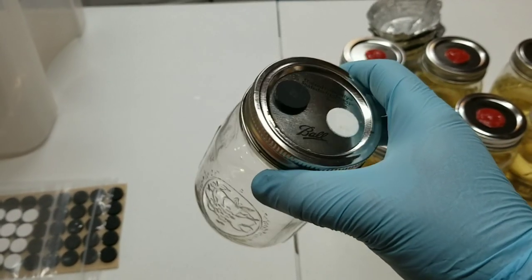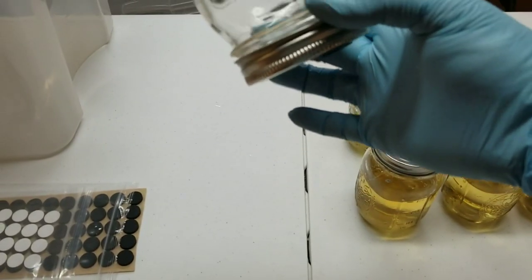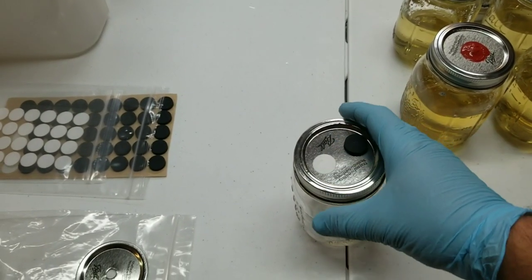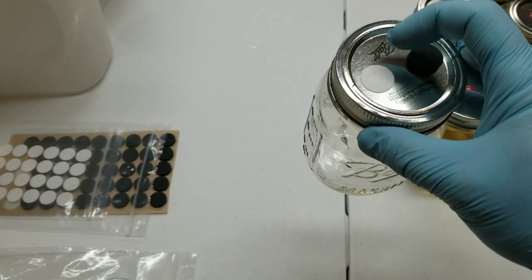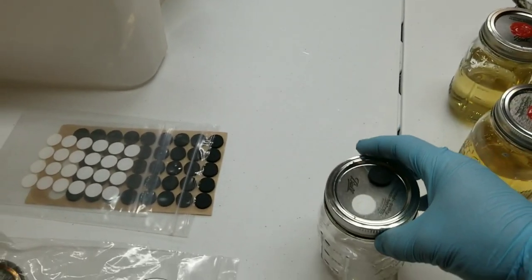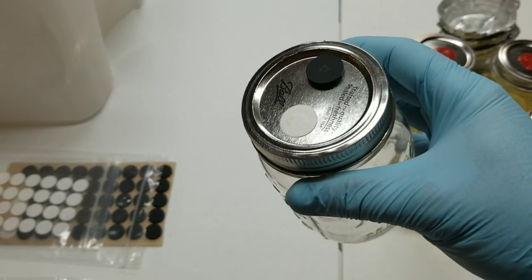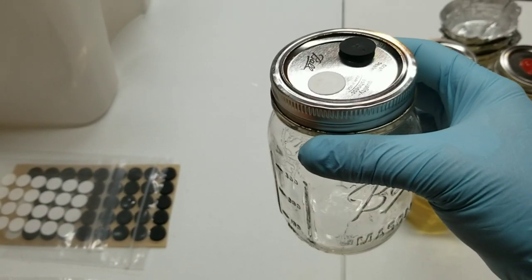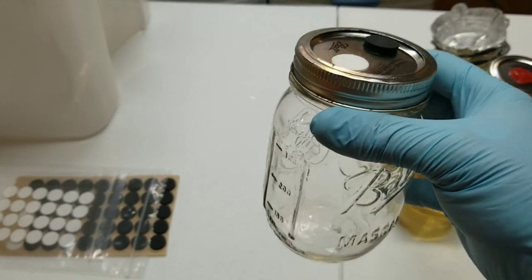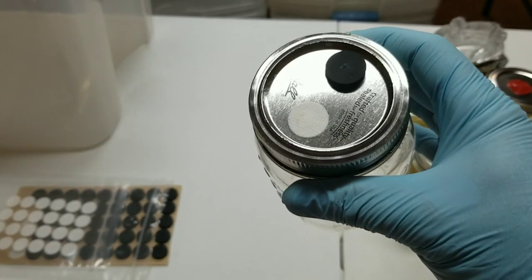Also, when you go to draw syringes out you can't turn the jar right upside down, because you can't keep getting the filter disc wet — mold will grow right through the filter disc. What I use vented lids for primarily is if you need a bunch of mycelium really quickly, or you're doing something like the mycelium flood method like we did in our cordyceps video, where you want as much mycelium as you can get out of the jar.